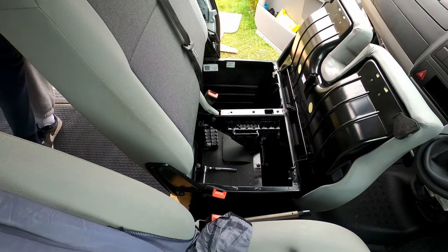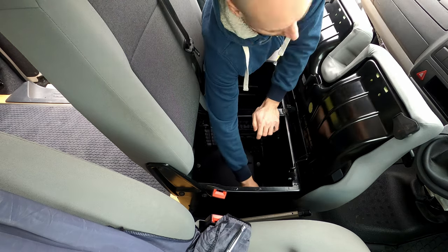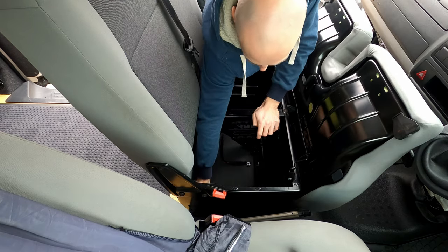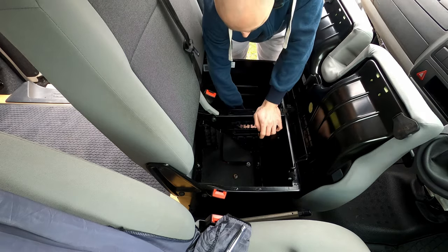Just start by removing the headrests, and then remove those 8 × 16mm nuts which are holding your seat down.